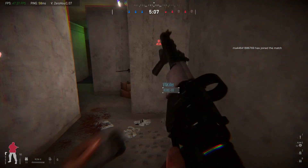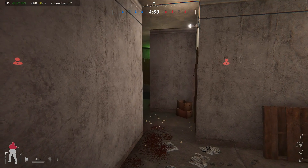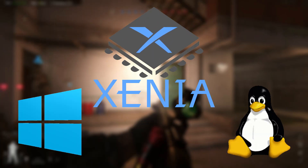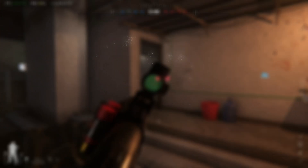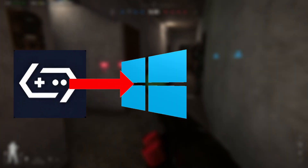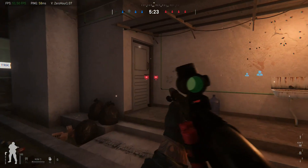First things first, let's clear up a common misunderstanding. There is no official Android version of Xenia, the Xbox 360 emulator. Xenia was built specifically for PC platforms like Windows and Linux. So how are we running it on Android? Here's the trick: we use a PC emulator for Android called Gamehub. That means your Android device first emulates a Windows environment, and inside that environment we then run the Xenia Xbox 360 emulator. Sounds crazy, right? But it actually works, and I'll show you exactly how to set it up.